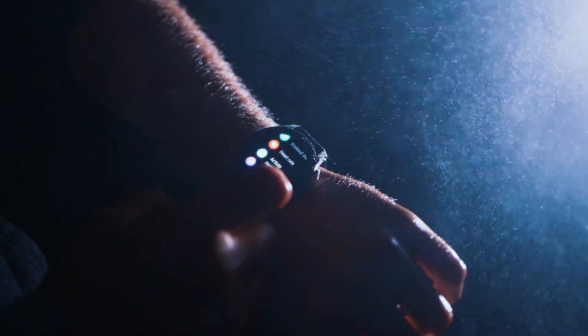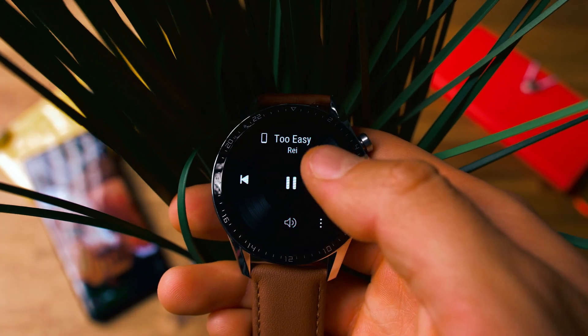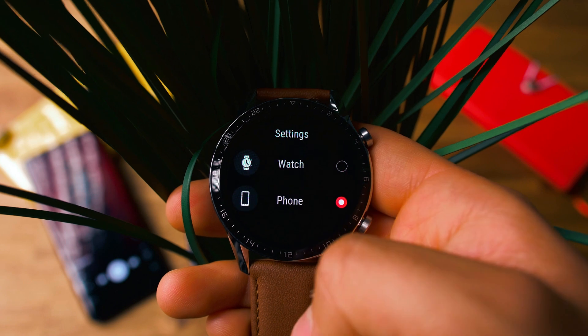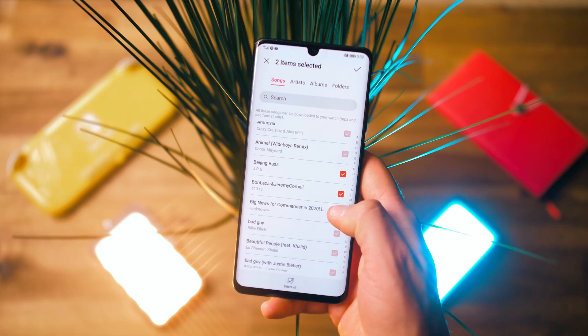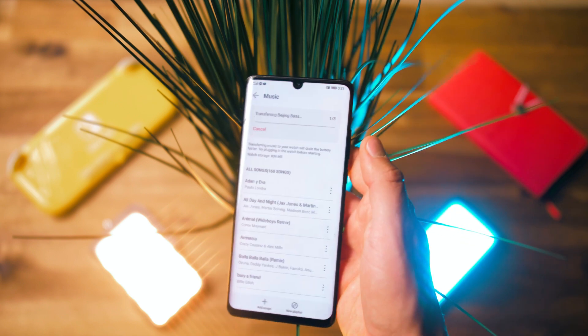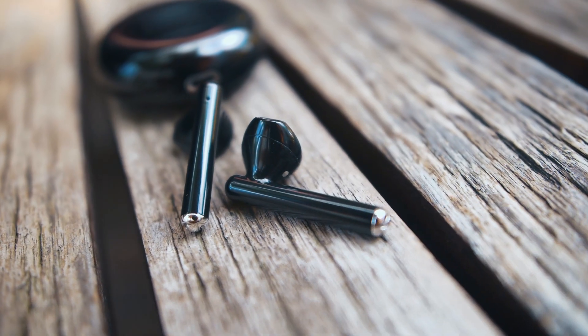There is also a built-in speaker for taking phone calls or listening to music if you forget your headphones. The watch can control your phone's music player via Bluetooth, and it can also control Spotify, YouTube, as well as podcast apps. And if you just want to take your watch as a music player without your phone, you can store up to 4GB of MP3 files on the watch's memory and connect your FreeBuds straight to your watch.